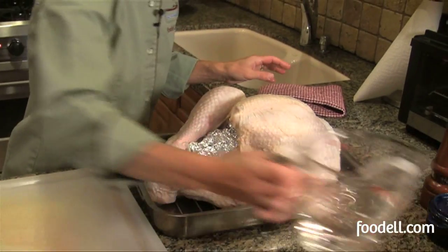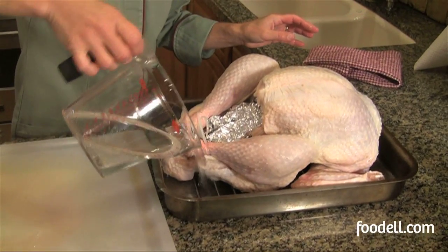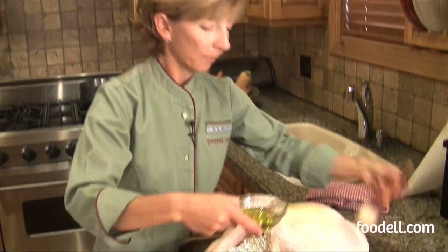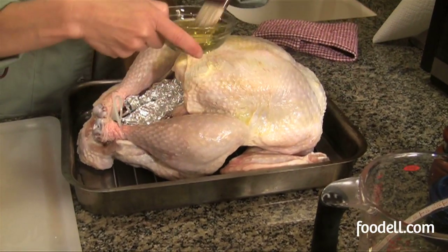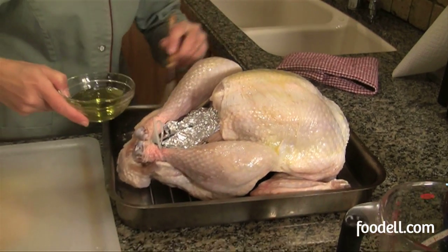I like to add a little water to the bottom of the pan — maybe a cup — to make sure that as the juices come out they don't burn on the bottom. I'm also going to rub the breast with just a little bit of olive oil, which helps with nice browning. You could do butter, an herb butter, all kinds of things — I just do a little olive oil. I keep the turkey simple and make all my side dishes really special.